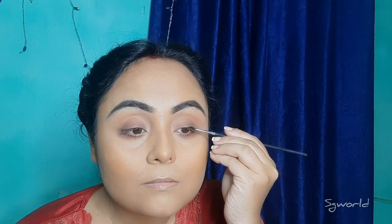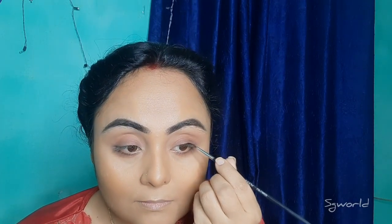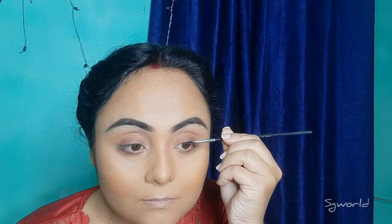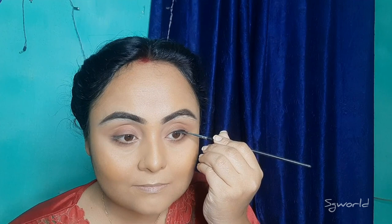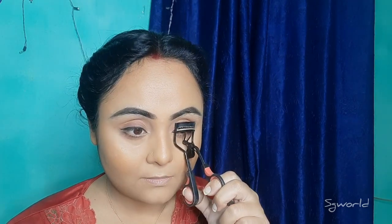We have a gel liner — this is a Swiss Beauty gel liner. This is a very thin liner. This is a very simple makeover. Next, we have a curl of eyelash. This is a Maybelline Colossal mascara. This is waterproof.